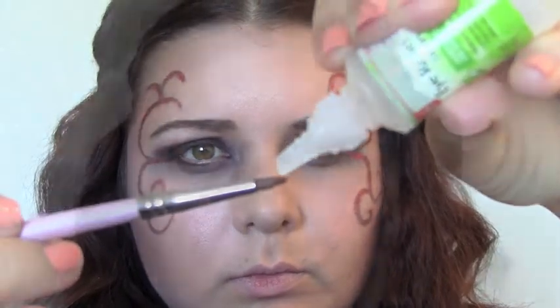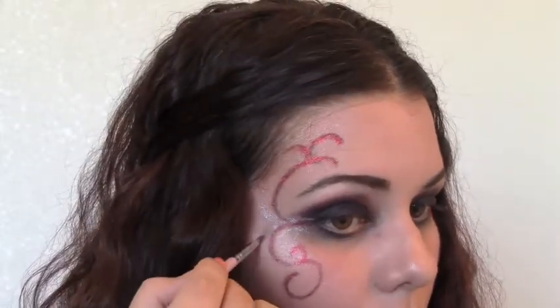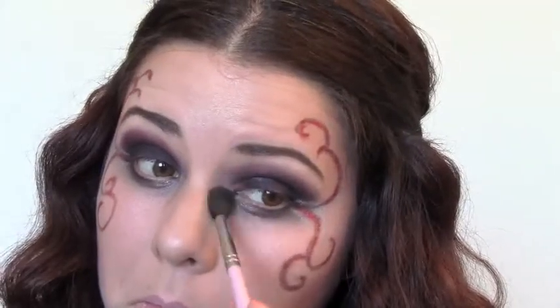Now I'll take the same brush wiped off with some eye drops, dip it into a loose silver shadow, and make some extra lines on the outside for some added sparkle. You can of course do it however you'd like. I'm also adding it underneath the eyes and in the inner corner to really make your eyes pop, plus that pink highlighter in the corner again.